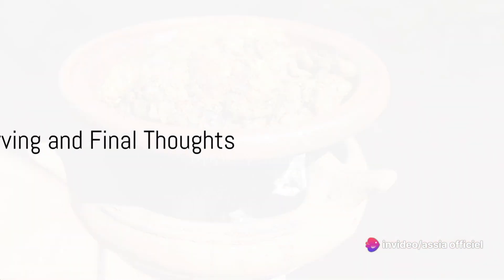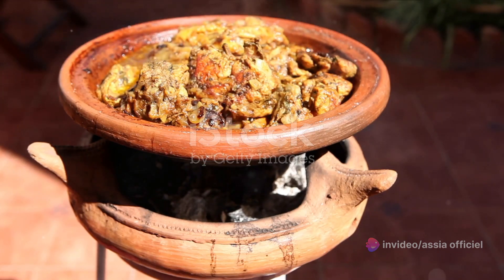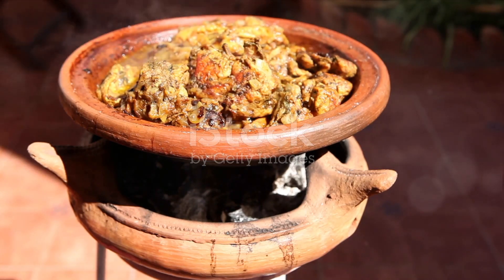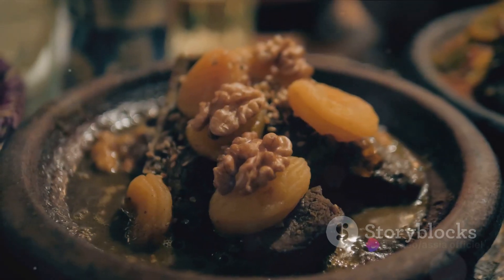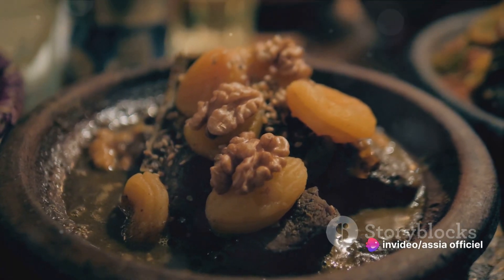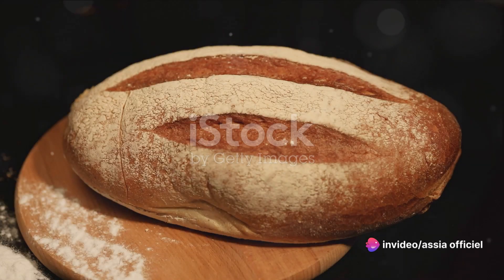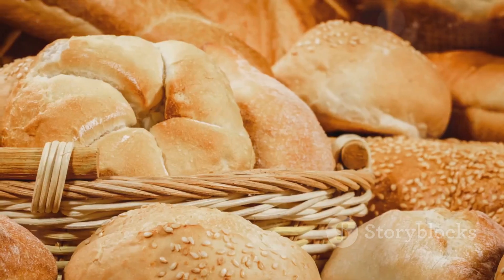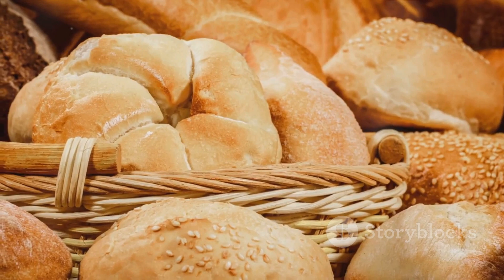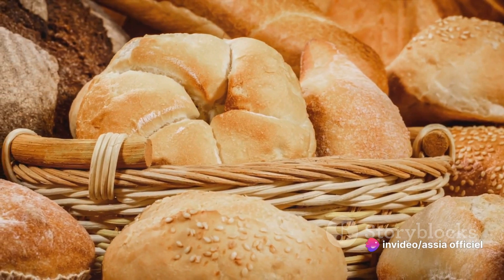And there you have it — a hearty and delicious Moroccan Lubia stew right in your kitchen! Traditionally, Lubia stew is served piping hot straight from the pot. It's a dish that invites you to dig in and savor every bite. A fresh loaf of bread, preferably crusty and warm, is the perfect companion to this stew — the bread helps to soak up all the robust flavors of the sun-dried tomatoes and kale, making every mouthful a delightful experience.